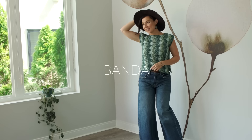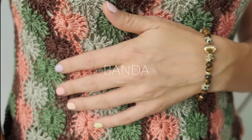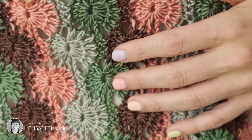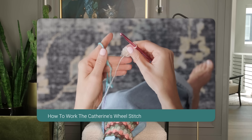Today we're introducing a beautiful, hope-inspiring crocheted top pattern for you. This lovely Band of Tea by Elizabeth Carr is made entirely in the beautiful Catherine's Wheel Stitch, and if you've ever made this stitch before, you are in for a treat. We're going to walk through this entire stitch today so you can see how easy it is to create this beautiful top.